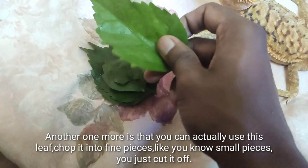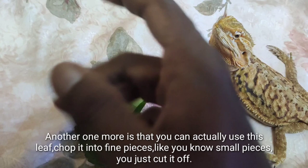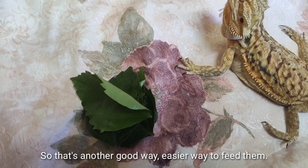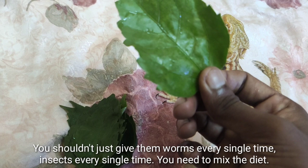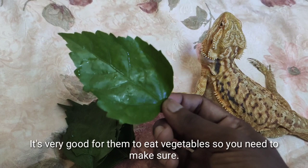Another way to serve the leaf is to chop it into fine small pieces, put it in a bowl, dust it with calcium powder, and give it to them — that's an easier way to feed them. Sometimes they don't like to eat vegetables, which is not good. You shouldn't just give them worms or insects every single time — you need to mix the diet. It's very good for them to eat vegetables.